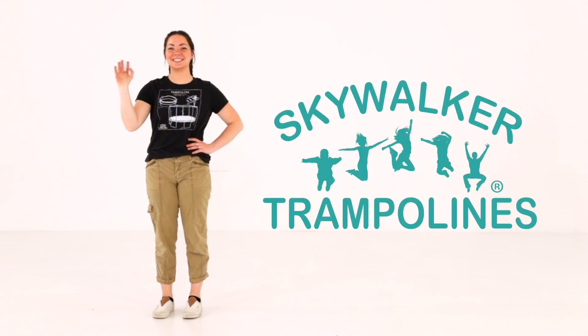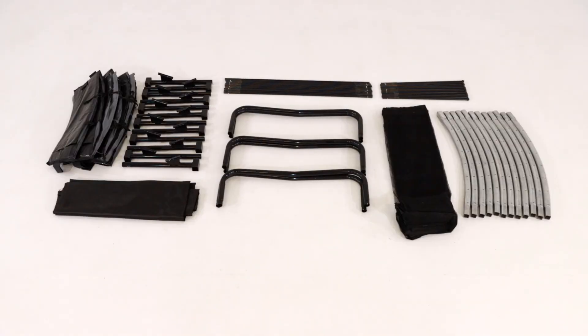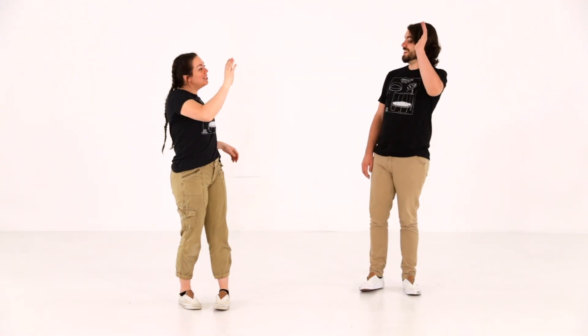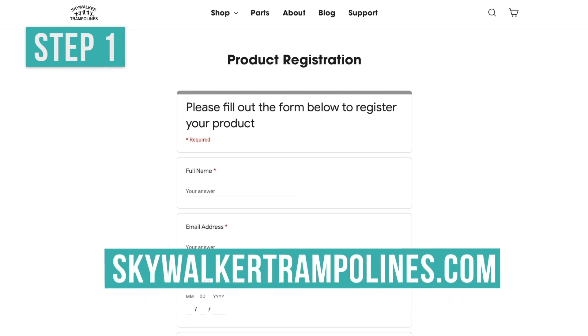Thank you for choosing Skywalker Trampolines and welcome to the 14-foot round epic trampoline assembly video. Before assembly, make sure you have all the parts listed in the manual. We have provided all necessary tools and parts. We advise having a friend help you assemble your new trampoline. First, please register your product warranty at skywalkertrampolines.com.